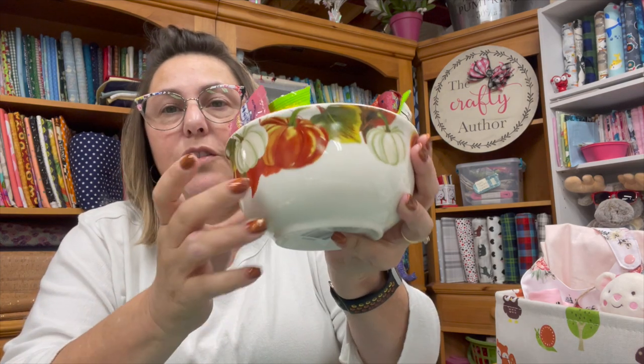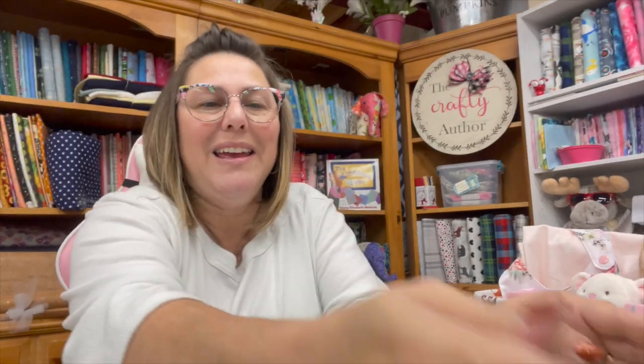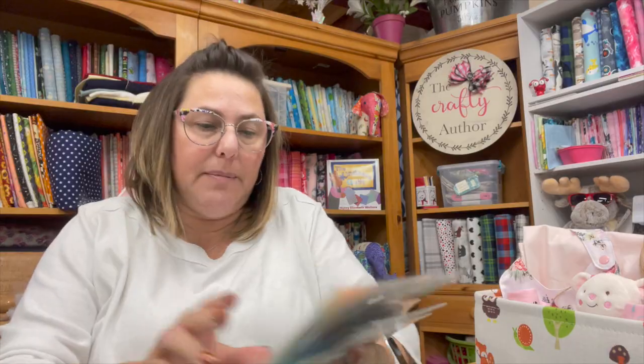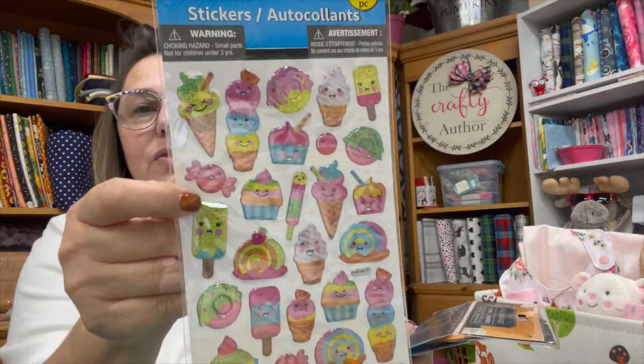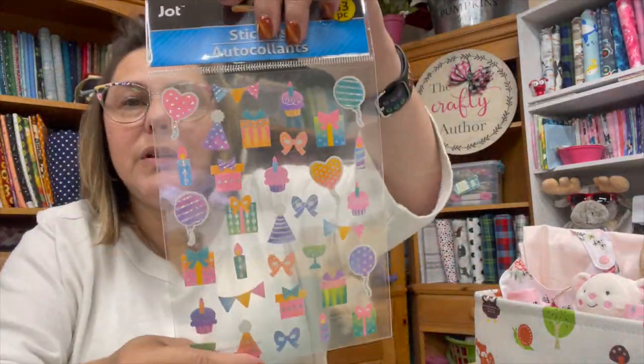My mom was super sweet and bought me this cool bowl at Dollar Tree — it's got pumpkins on it. She told me I needed candy for the craft room, so this is the new candy bowl. We bought a bag of candy and as you can see I've been eating a lot of it — but hey, we need candy in our happy space! I also picked up these cool little stickers for my planner. Not the cutest Halloween ones, but also birthday stickers so when I have a birthday on my planner I can just put that in there.